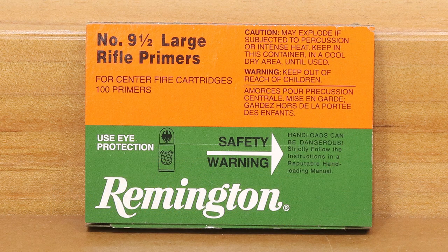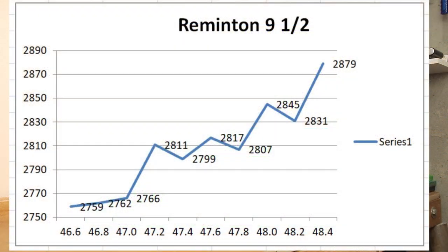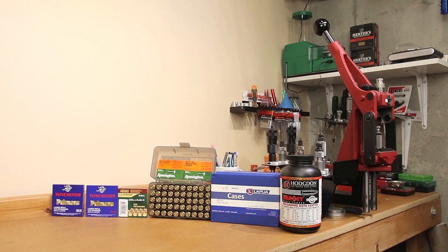Moving on to the Remington 9.5. After staring at a few of these charts, the Remington 9.5 actually looks pretty interesting. Starting off at 46.6 grains, we achieved 2,759 fps, maxing out at 2,879. With the first three charge weights, the extreme spread was only 7 fps — pretty consistent performance. Moving up a little higher, we hit that next node at around 2,810 fps. The extreme spread from 47.2 to 47.8 grains is only 18 fps. Wouldn't want to load on those edges, but there looks to be reasonable performance in there. Keep in mind that's extreme spread, not standard deviation.